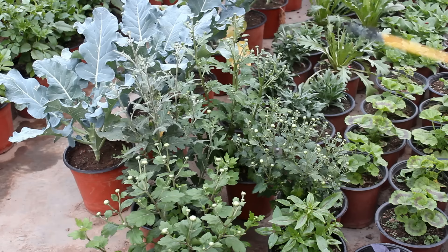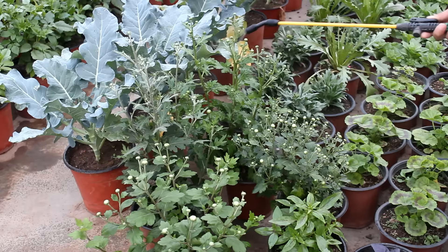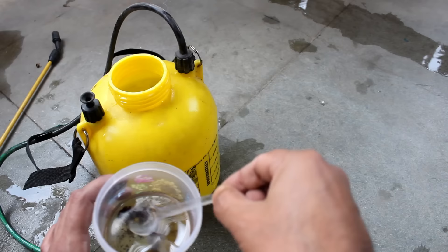Finally, the most powerful and dangerous method — for this we can use a chemical pesticide such as Roguer or Rocket. The dose is a maximum of 1 ml in 1 liter of water, and you can spray once every 7 to 10 days. I am using Rocket here, taking 5 ml as I am going to use a 5-liter sprayer. Please be very, very careful when using any chemical pesticide — use a mask and gloves.